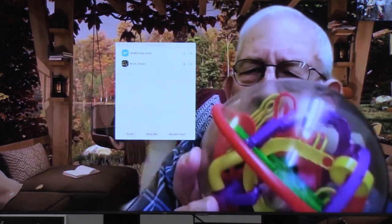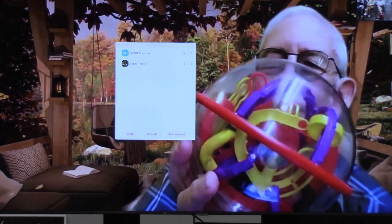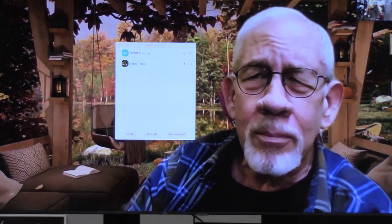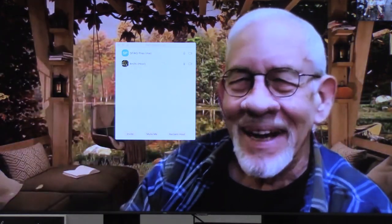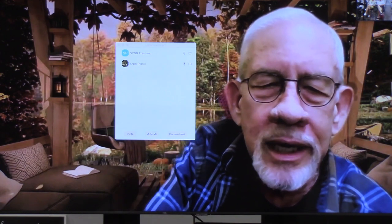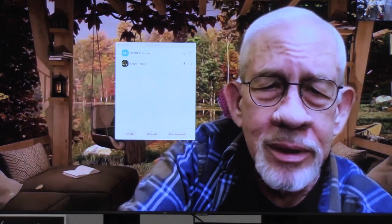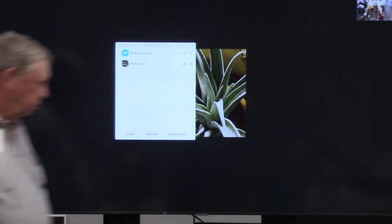Does this look familiar to anybody? What we're going to talk about today is the hazard of shop dust. I don't mind answering questions anywhere in the middle of this — just pipe up if something seems worth an answer, or even just a conversation.